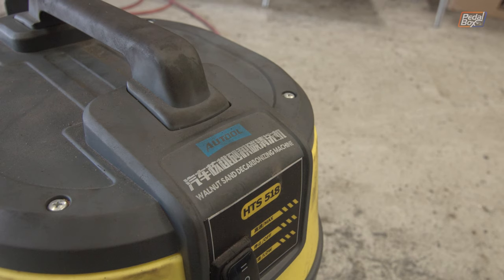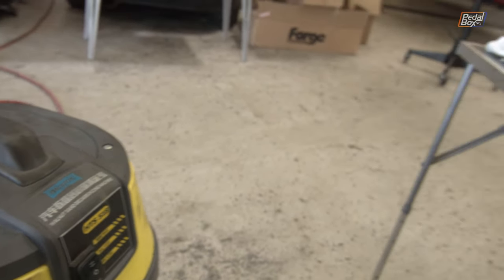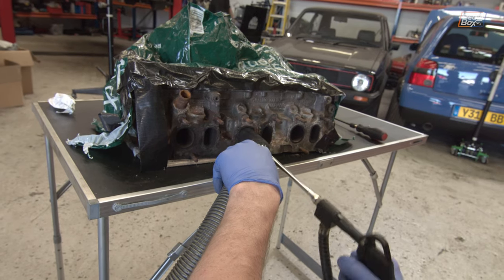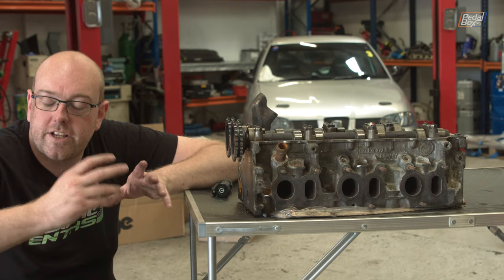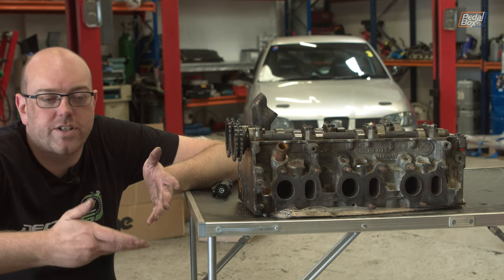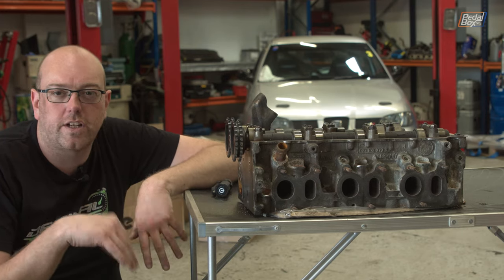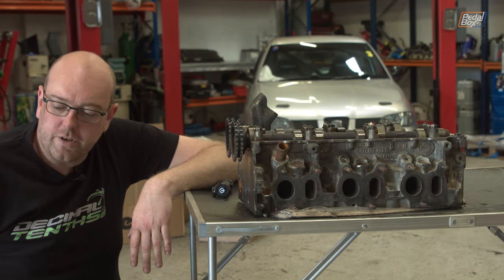My hands don't come out covered in black soot when I feel around inside the ports, and it's so much smoother as you'd expect. The walnut machine itself is really clever - it's just got a hopper in the bottom filled with ground up walnuts, which come out of a tube into a little gun. You poke it through into the inlet and work it round to clean off all the carbon deposits. If any walnuts get through into the bores it's not a problem because they burn up instantly - it's organic, it just burns up quickly and it's not abrasive enough to scratch anything.